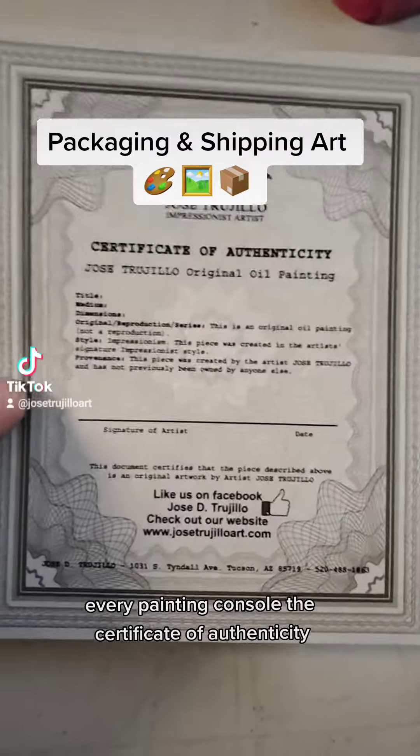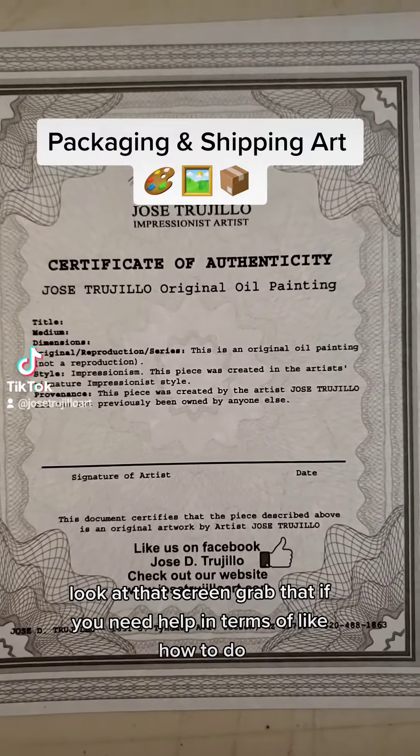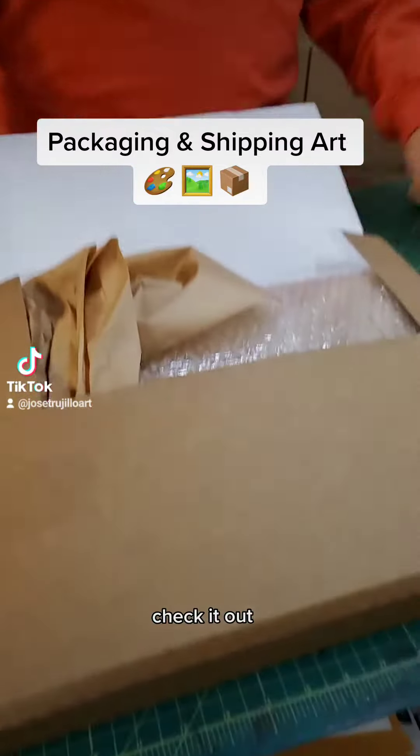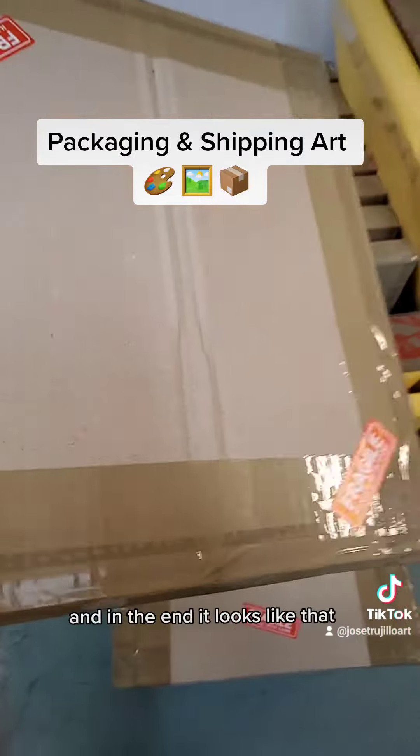Every painting comes with a certificate of authenticity — look at that, screen grab that. And check it out: bubble wrap, more bubble wrap, boxes over here.